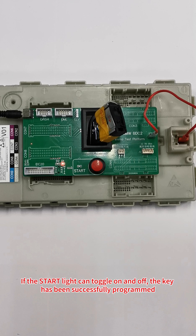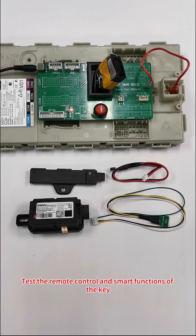If the Start light can toggle on and off, the key has been successfully programmed. Test the remote control and smart functions of the key.